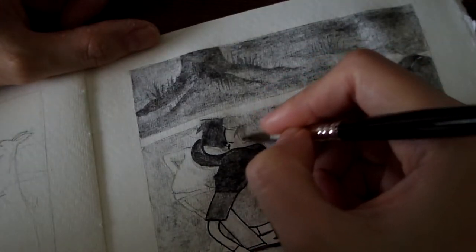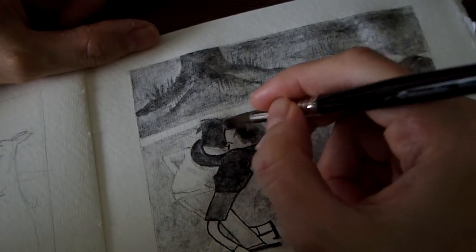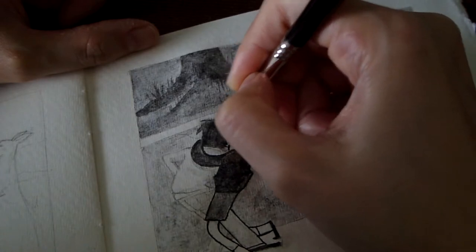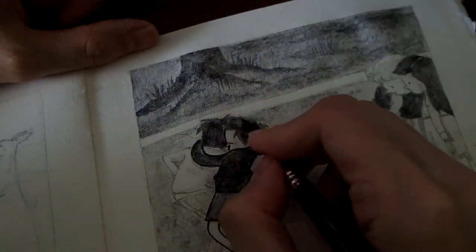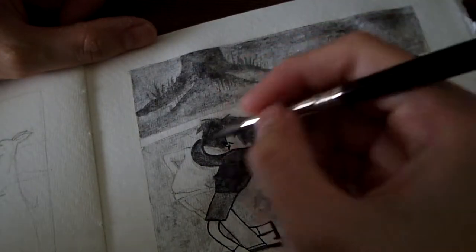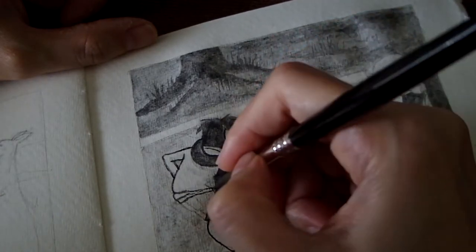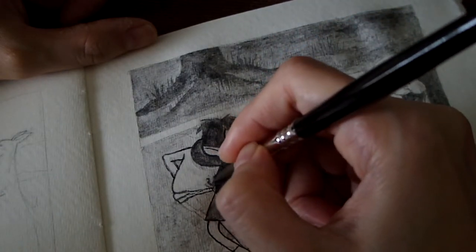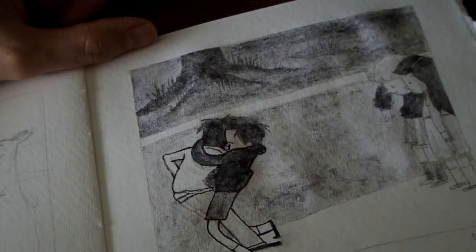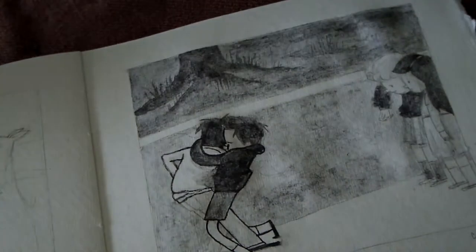Now I don't want to sound like I'm painting these concepts in black and white — although I am painting this sketch in black and white. I'm not rating one as better than the other. You could say visual storytelling is just a subset of visual communication, and I would agree. I'm just pointing out the underlying difference between the two. They both produce a visual product with a message, but there is a difference in the creative process — particularly in their starting point.